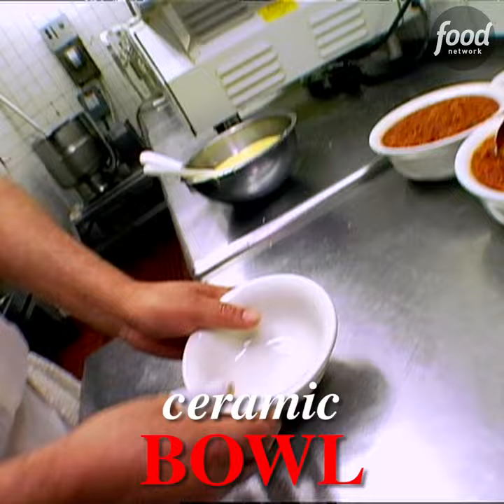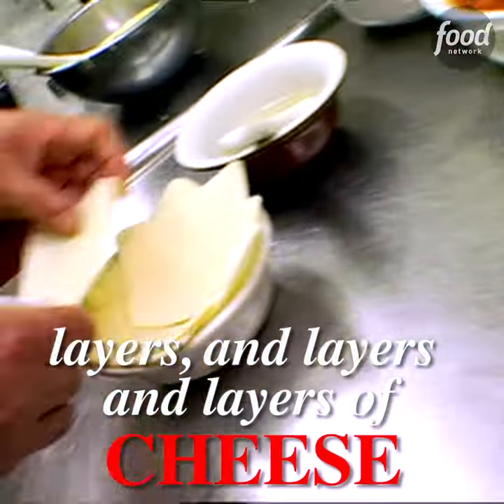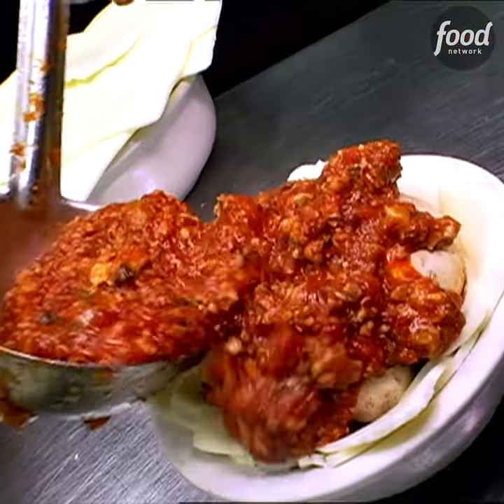Basically, I take a ceramic bowl and we brush it with butter, and then we put layers and layers and layers of cheese in there. You would expect in a pizza they would be using mozzarella, but they used Wisconsin brick cheese. Then they put some button mushrooms in there. Then they have this secret tomato sauce — onions and green peppers and tomatoes and garlic.